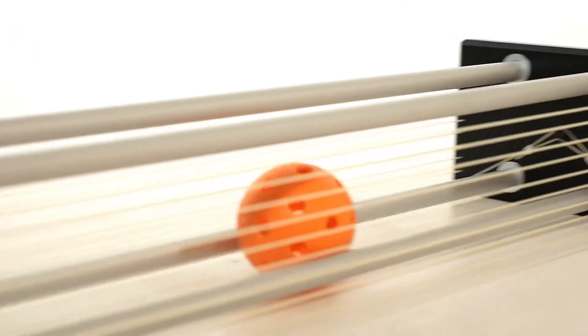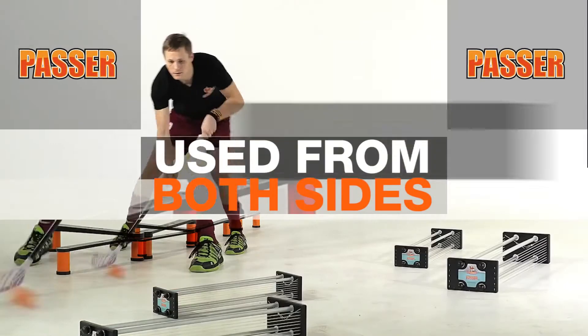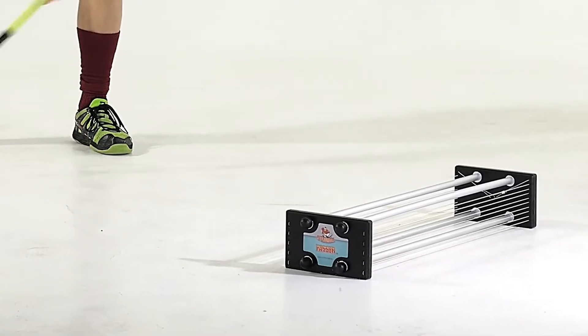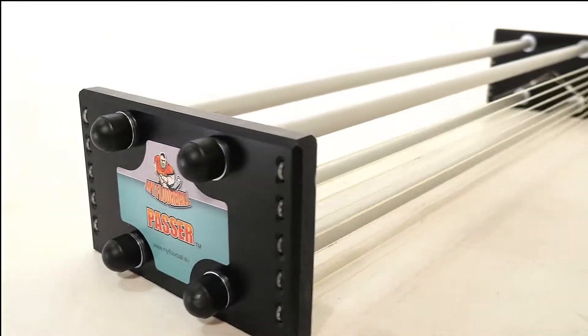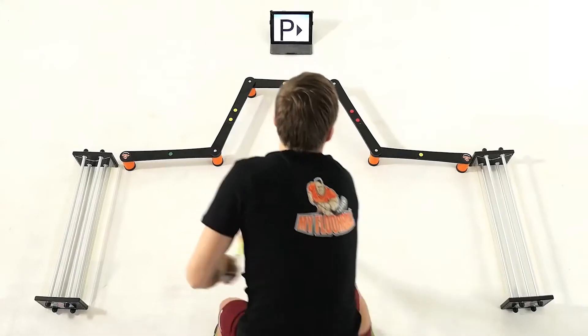With a unique and smart design, we have created a passer that can be used from both sides. It can be used with forehand, backhand, or even two players at the same time. With a feeling of a real passing experience, improve your perfect passing and shooting of a one-timer.